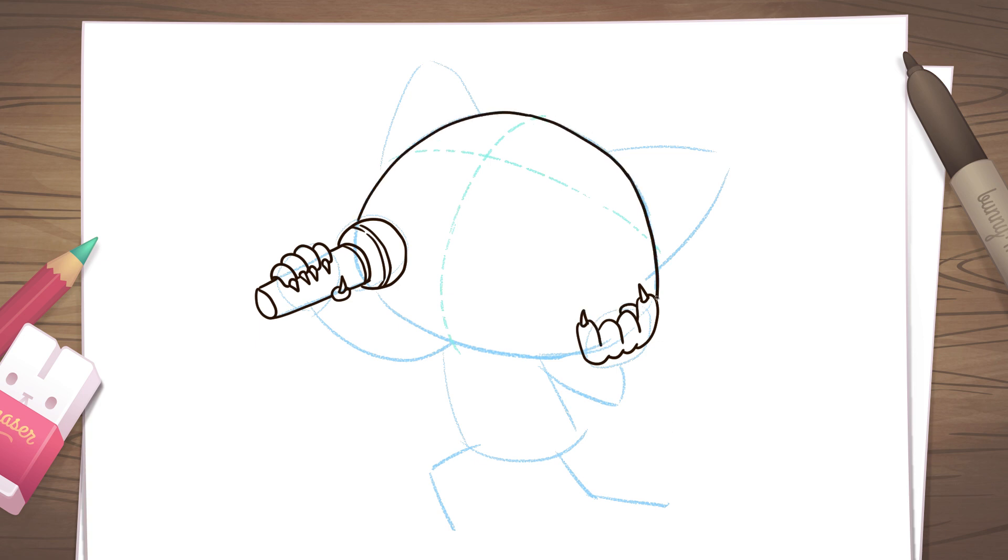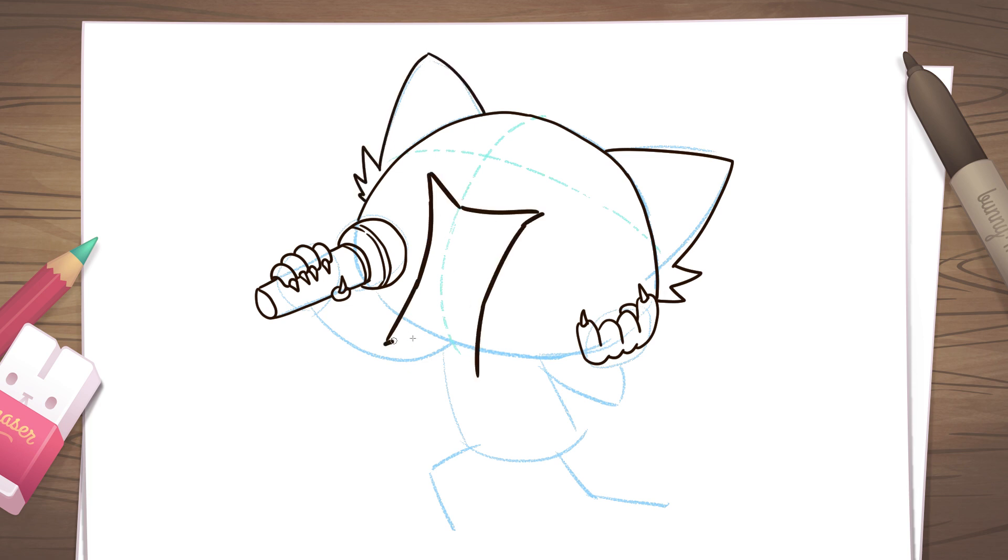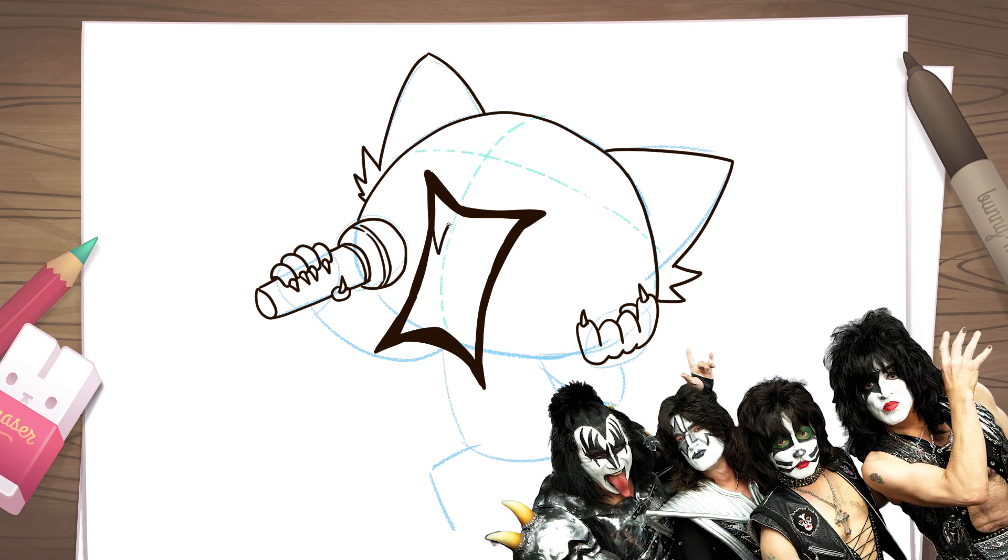Fill in the head and ears, doing only the top half and leaving the chin for later. Raging Retsuko has her mouth wide open, so draw an X-shaped rectangle. Make this quite a thick outline, especially at the corners, to mimic the black lipstick worn by Kiss. In fact, I think Retsuko's look is very inspired by Kiss.